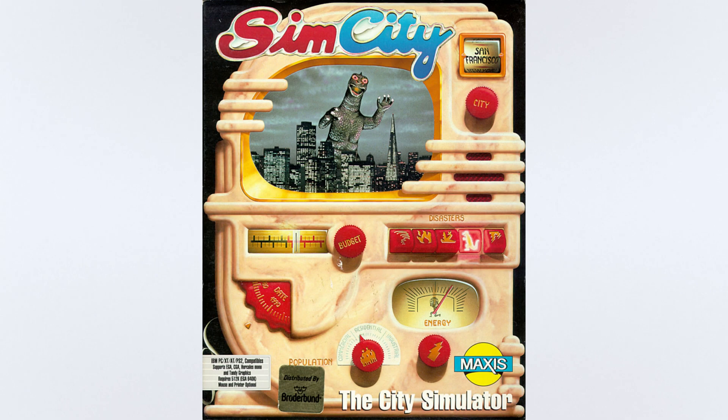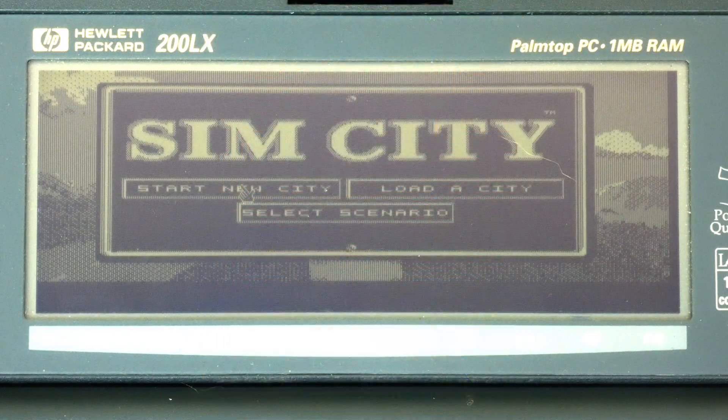Welcome to the HP PalmtopTube channel. This is the first video in my new Will It Play series, covering the classic DOS city builder game SimCity. This new series of videos will review MS DOS games on the 100 and 200 LX Palmtops and evaluate how well they play on the platform.